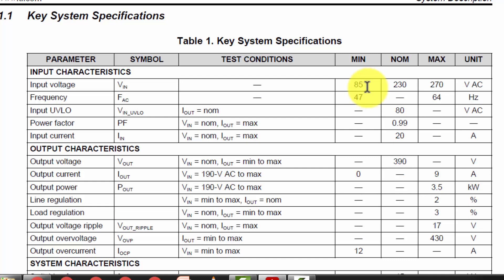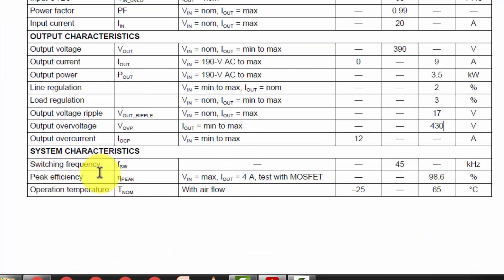Here are the key specifications: minimum voltage 85 volt to 270 volt AC working range, frequency from 47 hertz to 64 hertz. Input under-voltage lockout condition is 80 volt — at 80 volt this circuit will terminate its operation. Maximum input current is 20 ampere. Output voltage is 390 volt at 9 ampere, 3500 watts or 3.5 kilowatt. Maximum overload protection is 470 volt, and it uses a 45 kilohertz switching frequency.